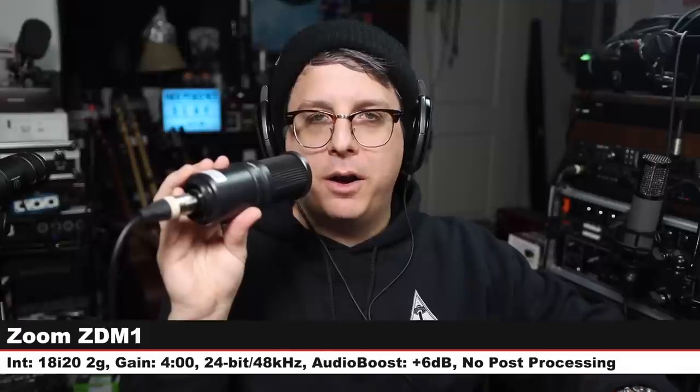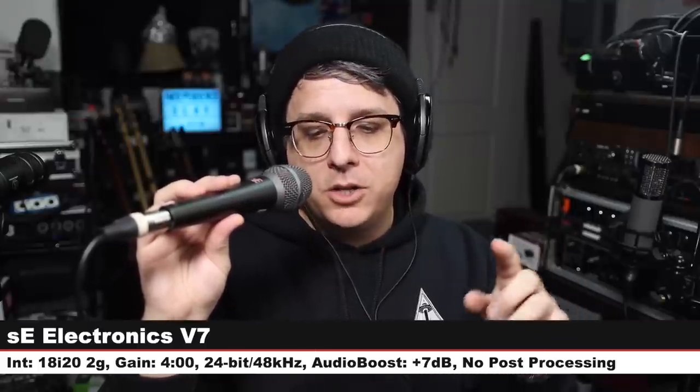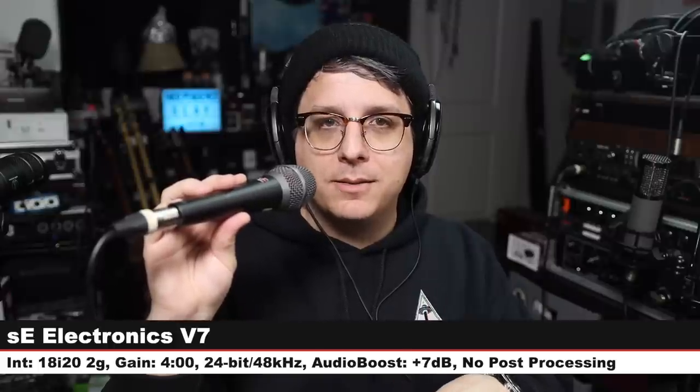Let's jump back to the Audio-Technica AT2040 for reference — nothing has changed. Now we are on a handheld dynamic microphone, the SE Electronics SE V7 at $100 — the same price as the AT2040, same distance, same gain setting. Check the lower third and let's do some more comparisons. Back again on the AT2040 so you can hear how I sound in between each of these microphones.